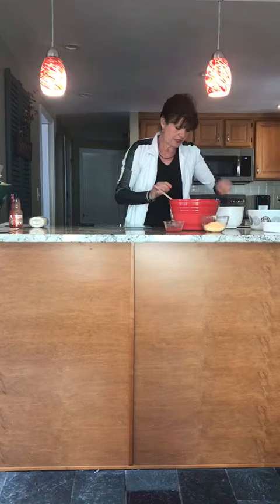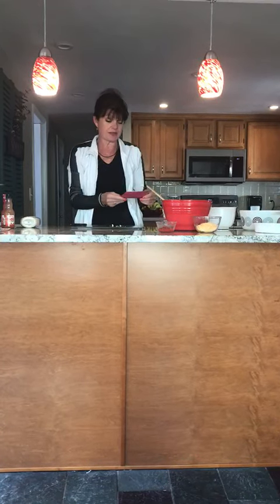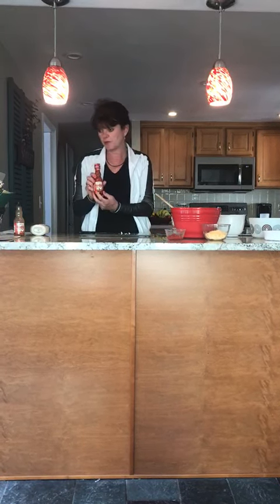After the chicken, the recipe calls for a half a cup of Frank's hot sauce. I get these at the dollar store — this bottle is five ounces, so a half a cup would be four ounces.